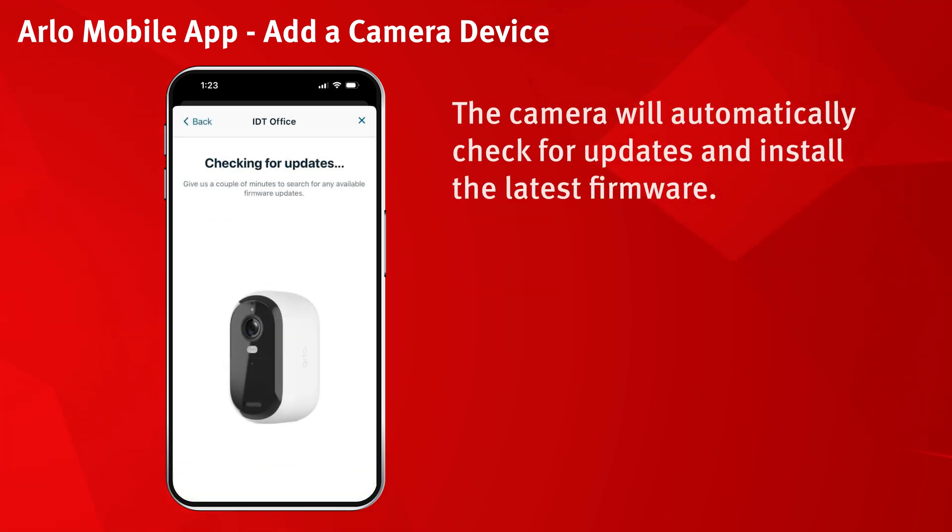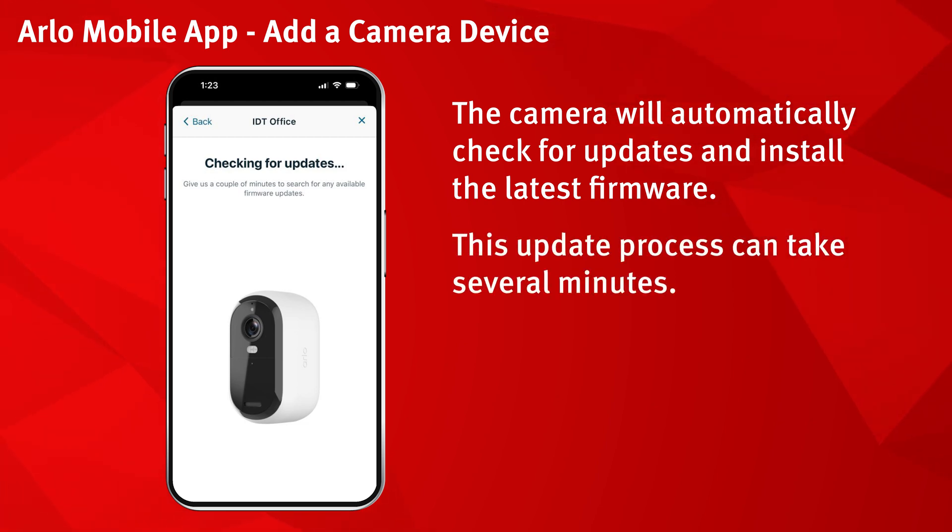The camera will automatically check for updates and install the latest firmware. This update process can take several minutes.